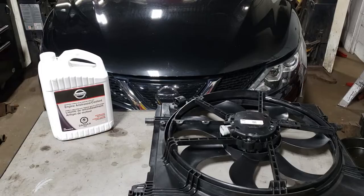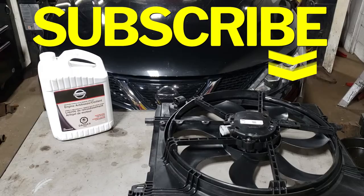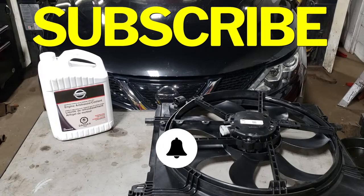Before we crack open the hood and get started, do me a big favor and hit that subscribe button. Don't forget to hit the notification bell so you never miss one of my new videos. Let's get to work.